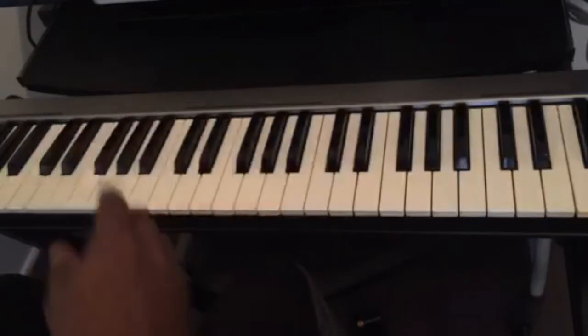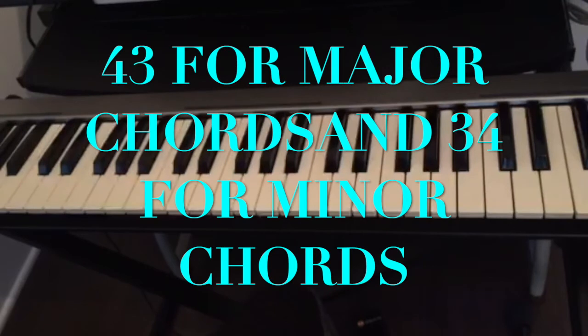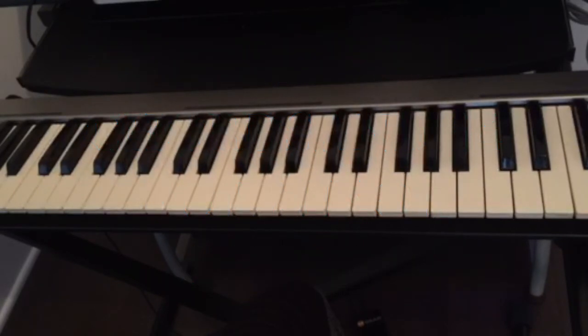So once again, the trick is: if you want to play any major chord, the number is 43 — find your key, count four half steps, then three half steps. For minor chords it's 34 — count three half steps and then four half steps.